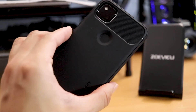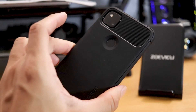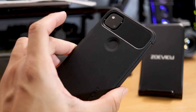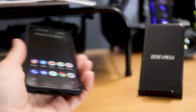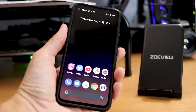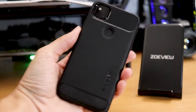Very nice looking case for what it is. This case is under $15, so I'm going to post up the link for those people that decide to buy a Google Pixel 4a. It's going to make the phone feel a little bit heavier, which is not bad because the phone does feel a little bit light in my opinion.